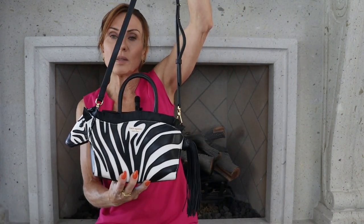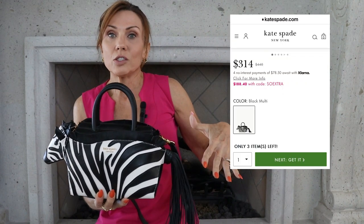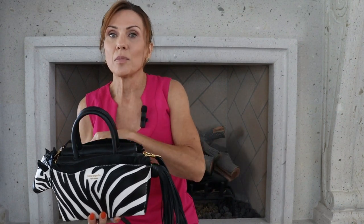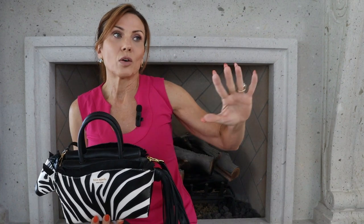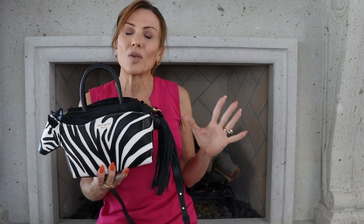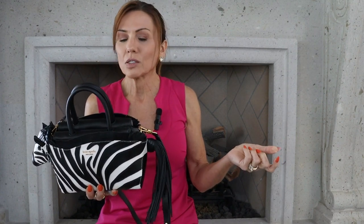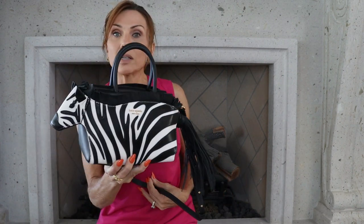This one is on sale right now on Kate Spade for $314. Once they do a collection, the bags are gone. What usually happens if you like it and don't buy it, it ends up on a resale site for a lot more money than when they were originally new. So if you really do like it, I'd probably get it now rather than later — they still are in stock, I believe. You can buy it on sale right now.